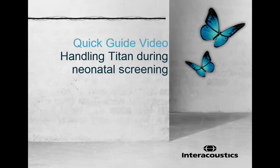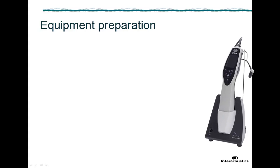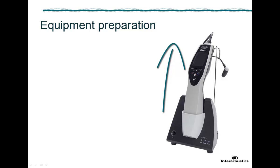This quick guide video shows how to prepare and handle Titan when used for neonatal screening. Firstly, take Titan from the cradle and check if the correct cables are connected.